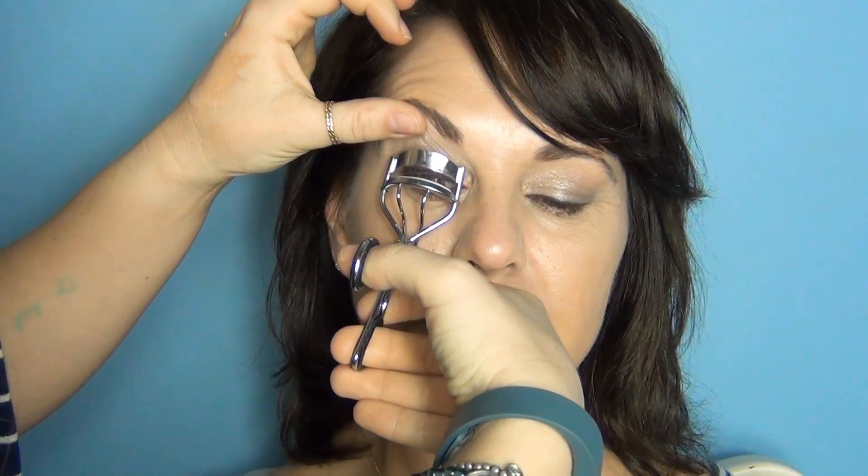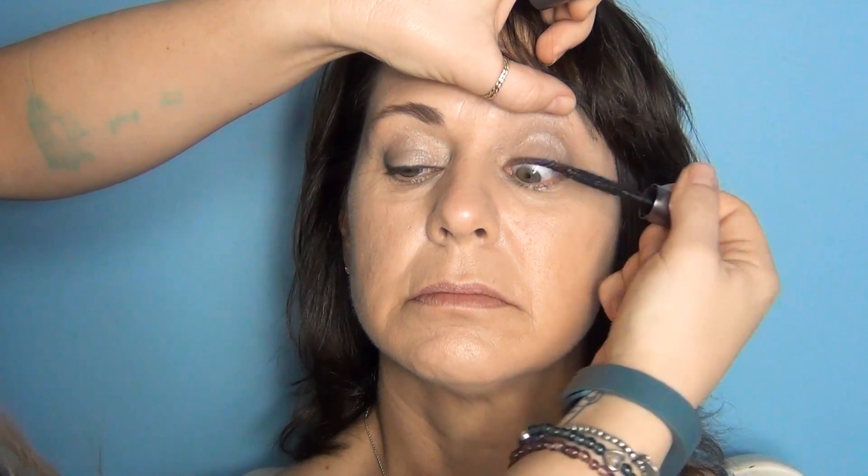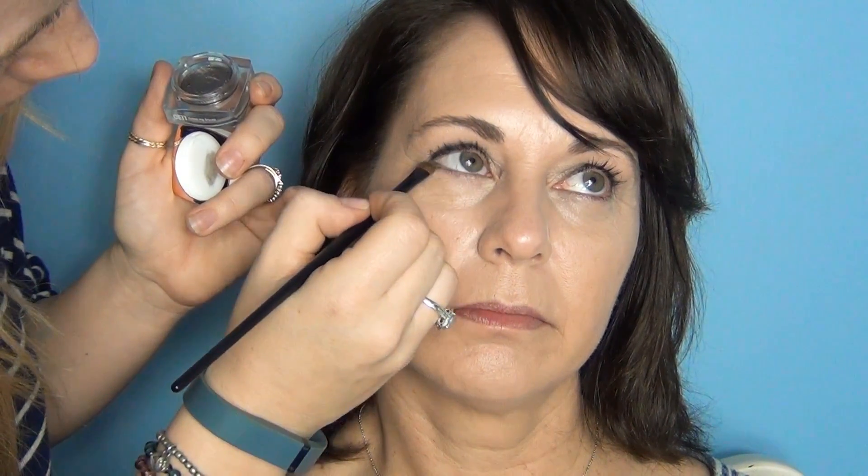I'm now going to curl my mom's lashes. And I'm going to take They're Real by Benefit Mascara. Are you liking it so far? Mm-hmm, nice. I like it all bright. I'm going to take that Orchiding Around again, take a small amount on a flat brush, dust it on the lid, and then bump that up underneath her lashes.